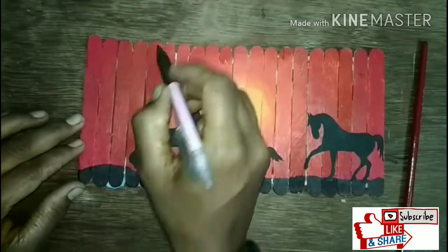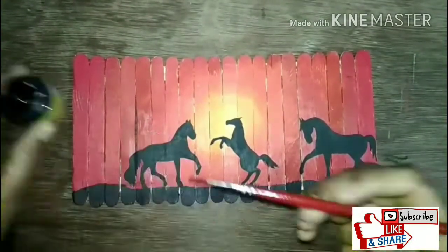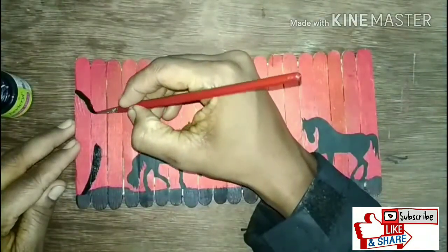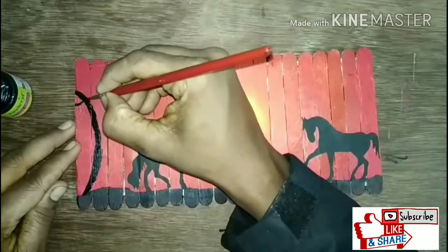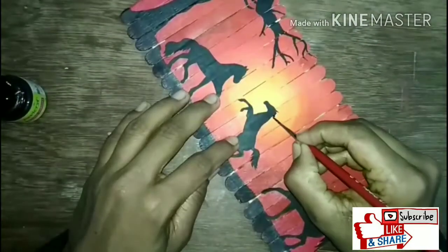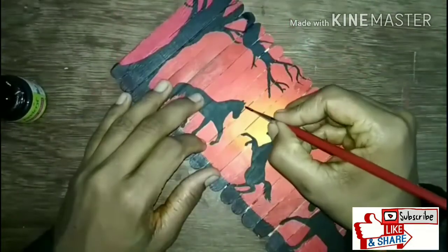First, draw the trees in pencil, then paint them black carefully. Now I have made the trees — let's give it some touch up.